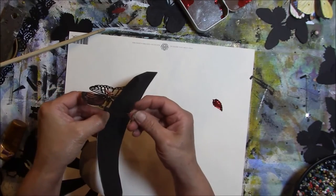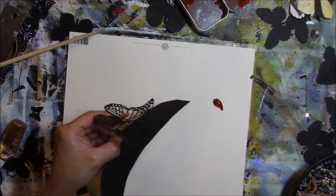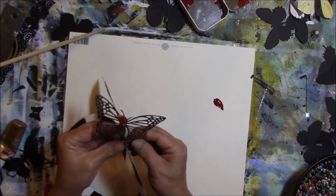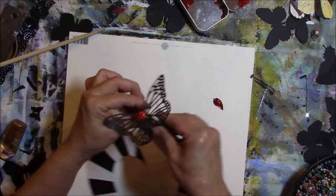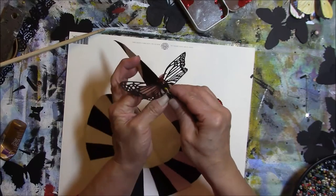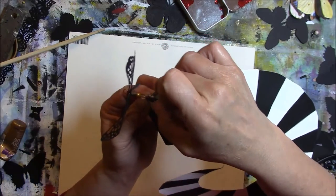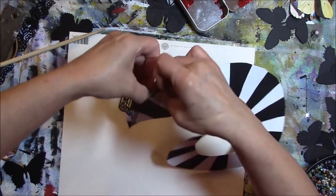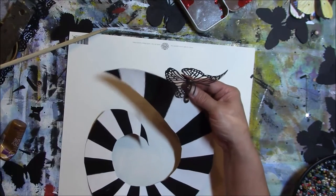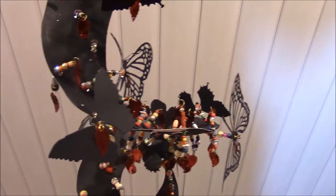Bend the wire so you've got it and the beads at about a 90-degree angle, put on another washer, and add a couple more beads — only enough to come to the edge, about two or three beads. Then bend these and twist the wire, putting it in between a bead, and wrap it around nice and tight. Clip off that excess.